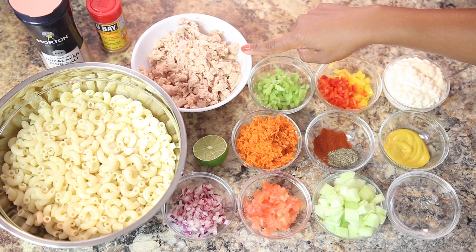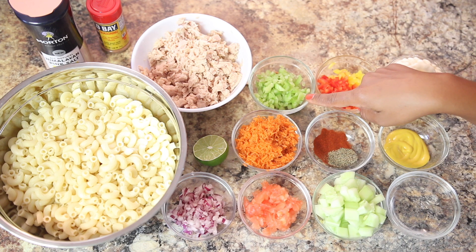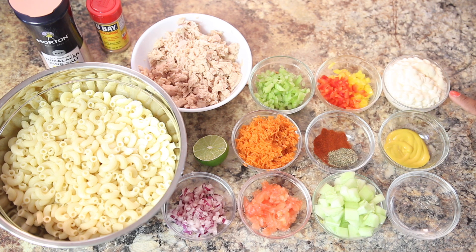We'll also need four to five cans of tuna, drained, one celery stalk finely chopped, red and yellow bell peppers finely chopped, four to five tablespoons of mayo or to taste, and one tablespoon of yellow mustard.